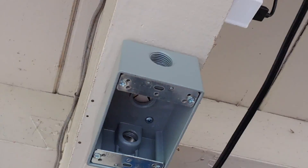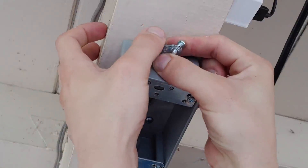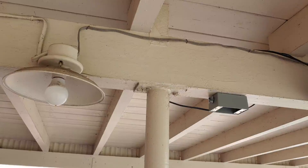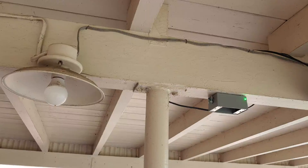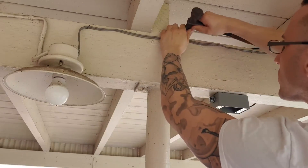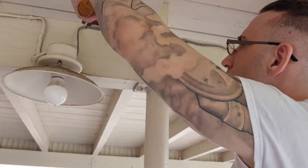With our junction box properly secured, we're going to install the wire connectors. We got our junction box mounted and our electrical connectors in the junction box. So we've got two routes we can go here. We need to cut the wire here and run the wire from here to the switch, then put a junction box and add a wire. Or we could cut the wire here, run it down, add a new wire in this box, and run it to here. So what I'm going to do is cut it right here, run this wire down, and put a junction box adding a wire going in here.